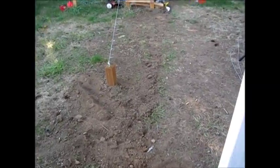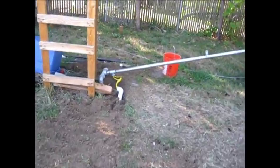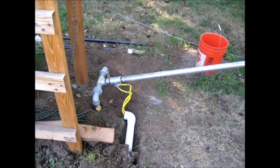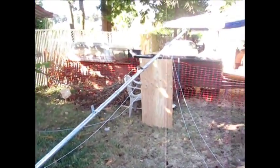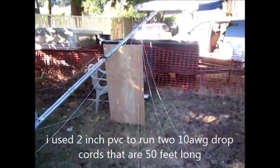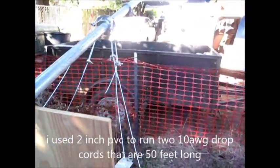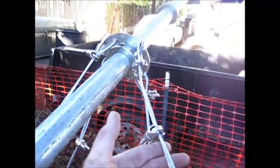Hey guys, it's SD. Got the PVC set down on the ground, got two heavy 10 AWG cords going through there to hook up the PMA to it. Got this set down, got the guy wires in place, everything there is ready to go.